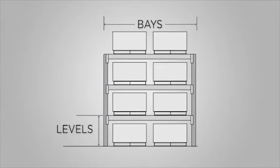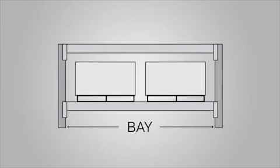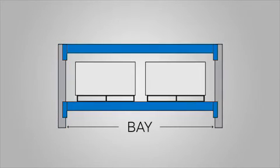Pallet racks are set up as bays and levels. For example, a four-level rack consists of three shelves and the floor. Bays are the space between two upright frames — one bay would be made up of two frames and the required amount of beams or levels.